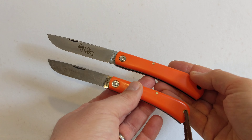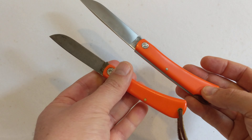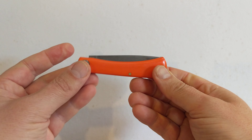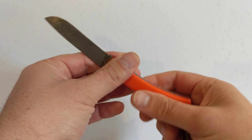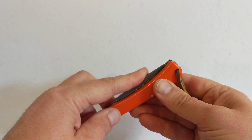Which is better? Well, there is no which is better — it depends on your use. The Sod Buster is so useful, so useful. Easy to use, simple — no lock, just nice and firm to close, half stop, lovely snap.